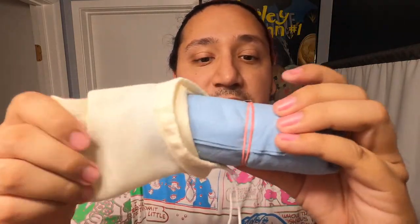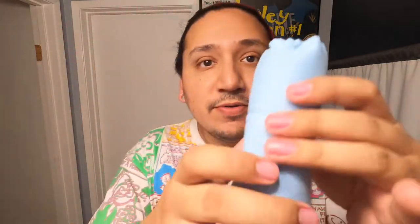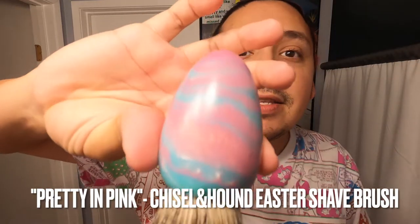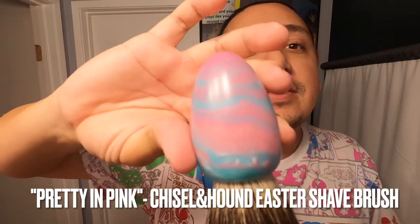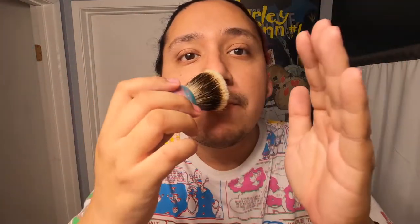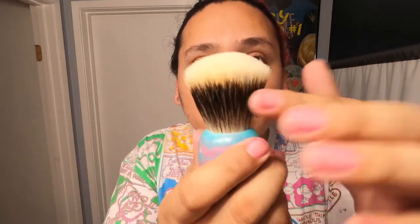Got a little bag with Chisel and Hound's logo. Let's crack it open for the first time — looks like we got a shop towel and a rubber band. There we go — bam, there it is! This is the Easter egg brush, I believe called the 'Purdy in Pink.' I believe this is a Manchurian badger knot. As you can tell it fans out — that's the new brush, really really gnarly.